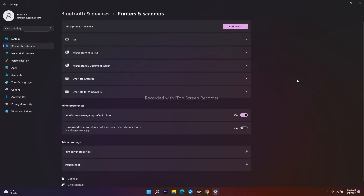From here, click on Printer Preferences. As you can see, there is an option called 'Download drivers and device software over metered connection.' You have to keep this enabled. That is the first step, and most probably after this the issue will be fixed. Close this and move to the next step.